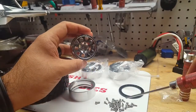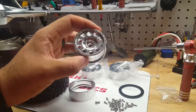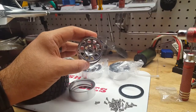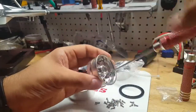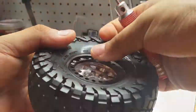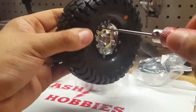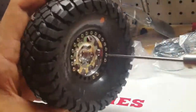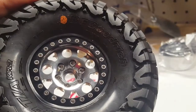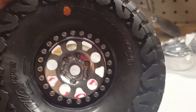It does have about 34 pieces, not including the actual beadlock — if you're counting everything, I'd say at least 40 pieces. I'm going to go ahead and assemble it onto the tire with a little fast forward. It took me about close to 10 minutes from start to finish.